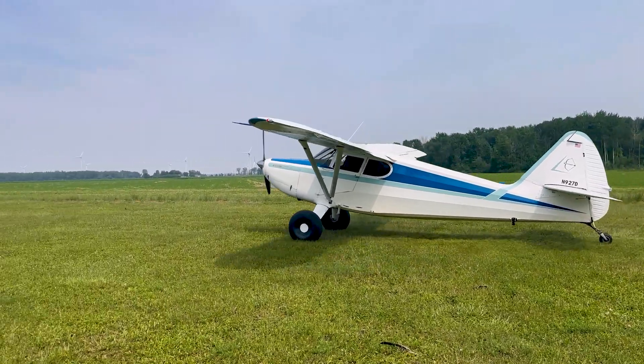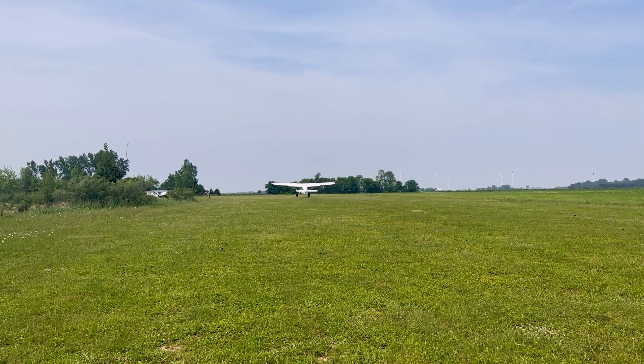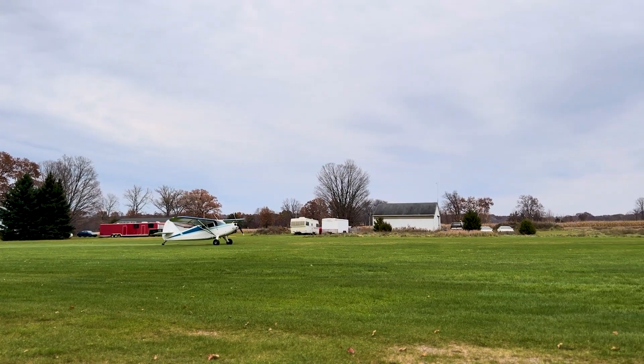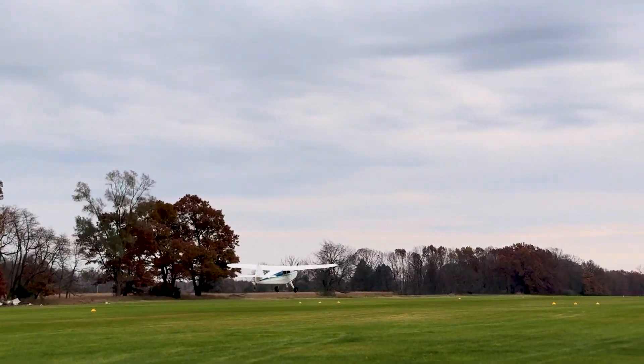It's not about speed. Takeoff distance is one of the primary reasons for this conversion. With the Franklin, I needed around 300 to 350 feet to get airborne in my standard flight configuration — me and half tanks of fuel. With the Lycoming and the new prop, I was hoping for about 250 feet using standard tail-high technique. What I found is my ground roll is consistently between 200 and 250 feet. The Lycoming has decreased my ground roll by almost 30% — better than I was hoping for.